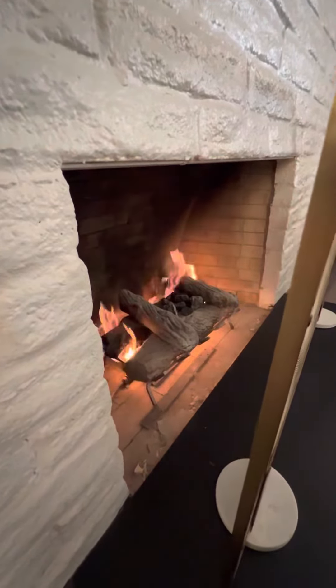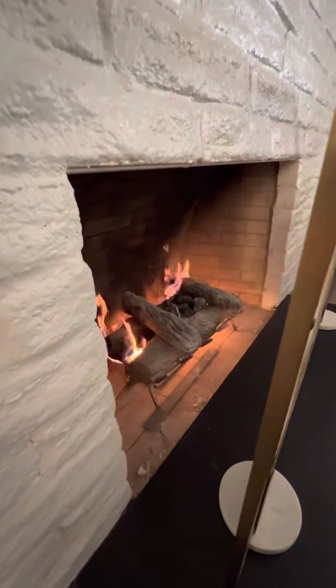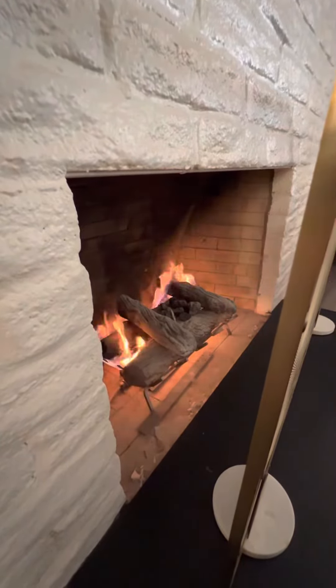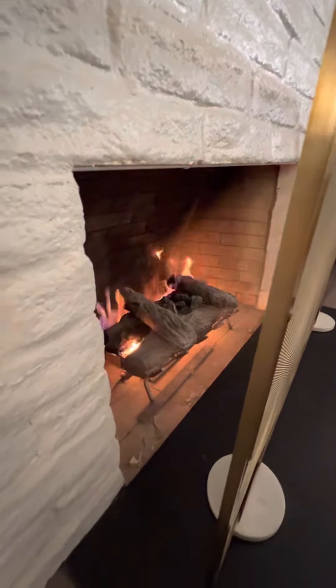If you guys have any questions or need assistance lighting these, give me a call at Blue Water Vacation Homes and I'll come down and help you guys out. Otherwise, you guys have a wonderful stay. Bye, thank you!